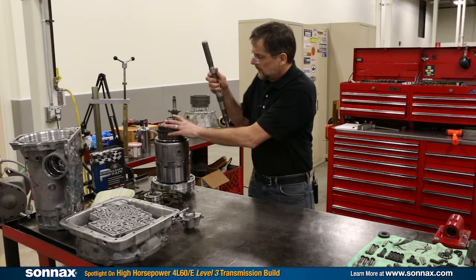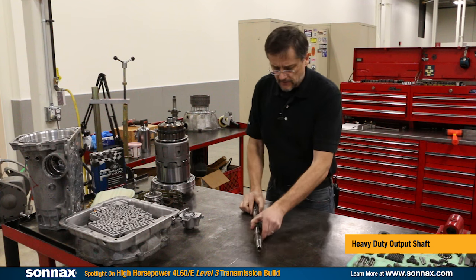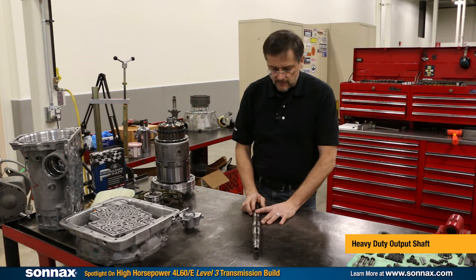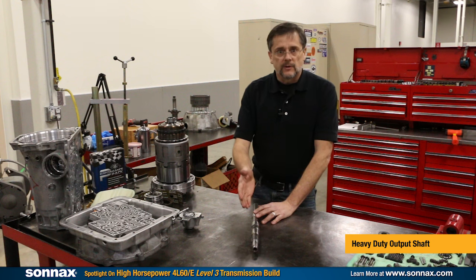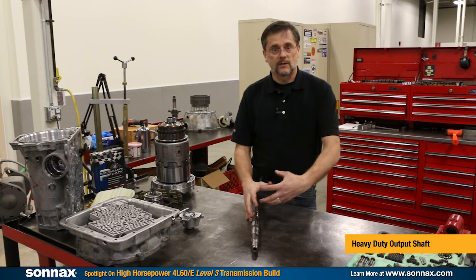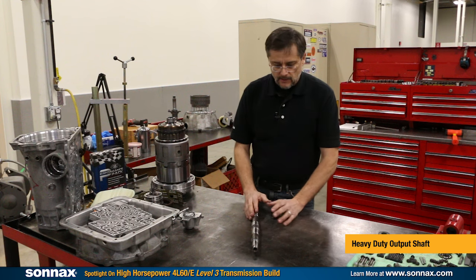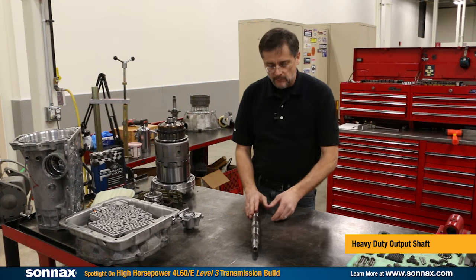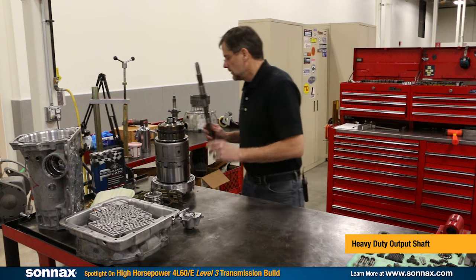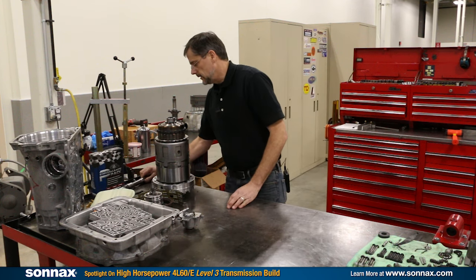We're going to start with the Sonex 300M output shaft. This is a great upgrade that gives a lot of peace of mind. The main reason is that when the output shaft breaks, it can do a spiral break which can cause the transmission case to actually explode — and that can be a very expensive proposition. So a high-strength output shaft is a great upgrade for any high-power build.